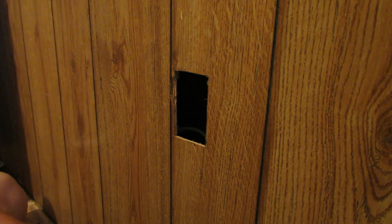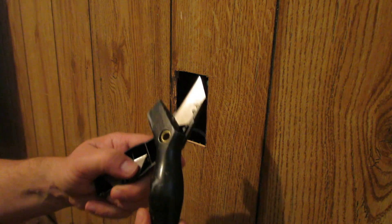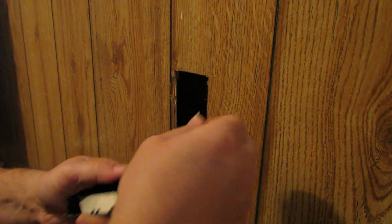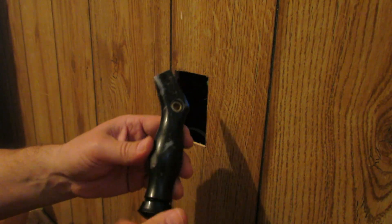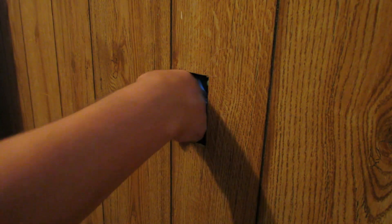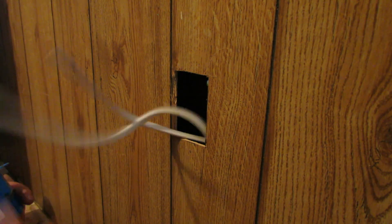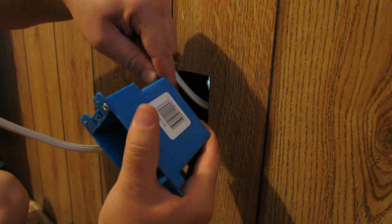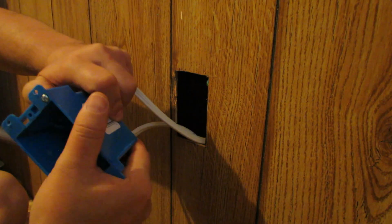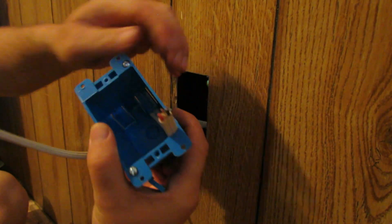Now we have a hole the proper size for our old work box. I'm going to take this blade out — see how the handle folds over like that and the blade just pops right out, and you can store it in the handle. That's a nice option, and now it's safe again because there's no blade in there. First thing we need to do before we put the box in is grab our wire out of here. It looks like one is coming in the top, so we're going to stuff that into the box there at the top and fold and bend it a little bit so the wire sticks out.